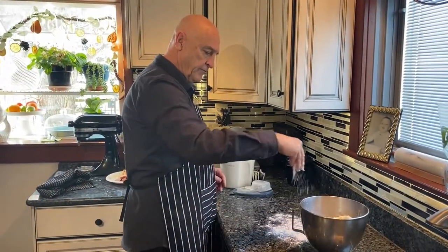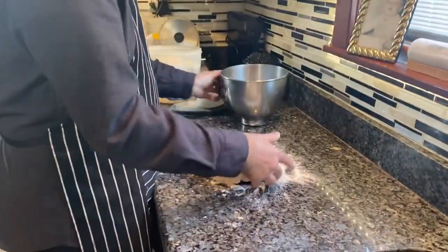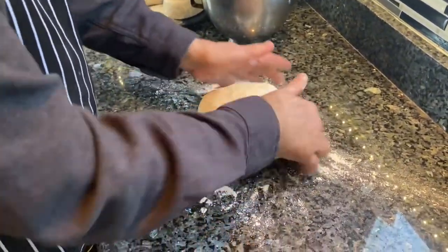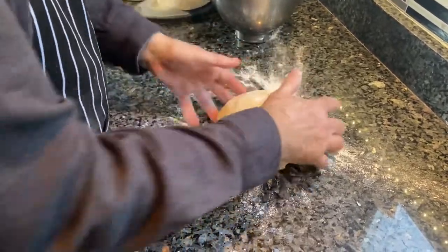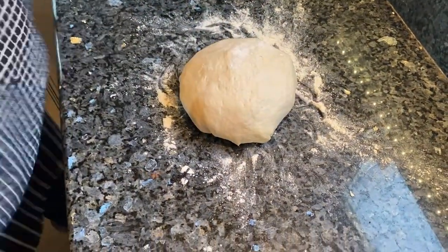It's been about 45 minutes. See it's risen about double in size. We're going to knead it just a little bit and roll it in some flour so it doesn't stick. Then we're going to cover it with a towel — we need to let this rest for about 10 minutes before we start rolling it out.